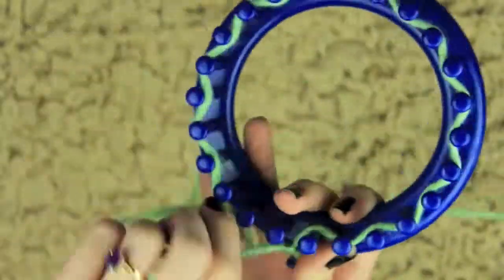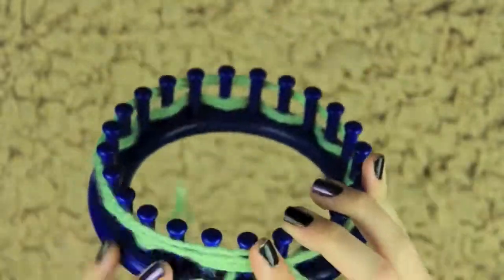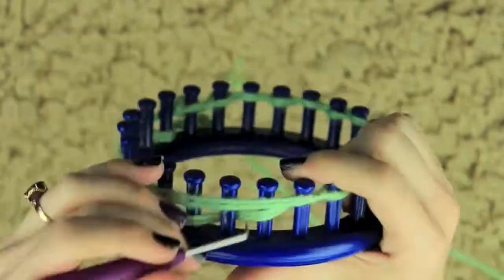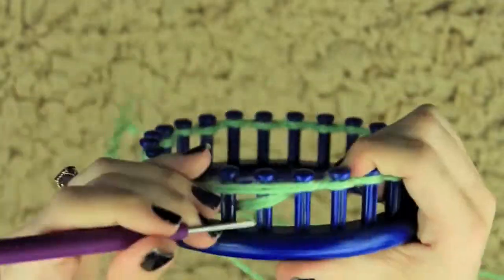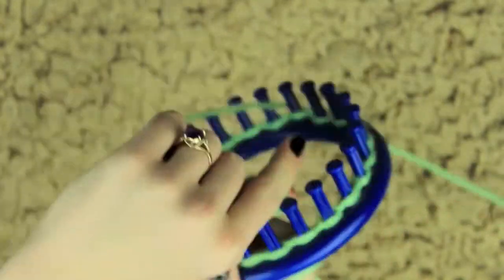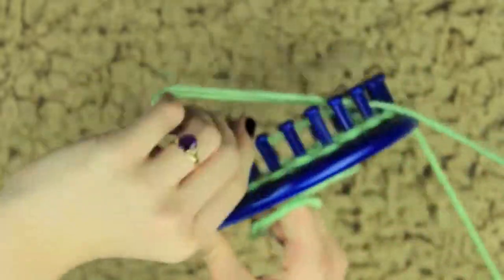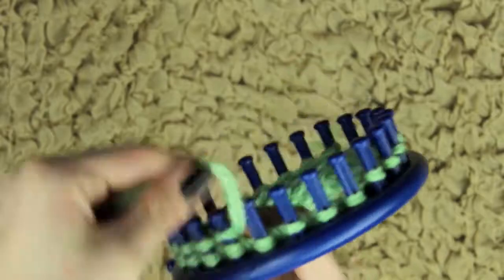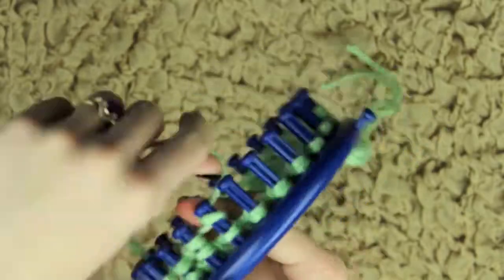Now I'm going to go ahead and make the head. It's a very similar process — you're going to do that same gathered bind on cast on. I do have a video on how to do this linked below. After that cast on, I'm going to do four rows of single stranded knitting, and now I'm going back and doing the double stranded knitting — moving those loops closer to the bottom of the peg.